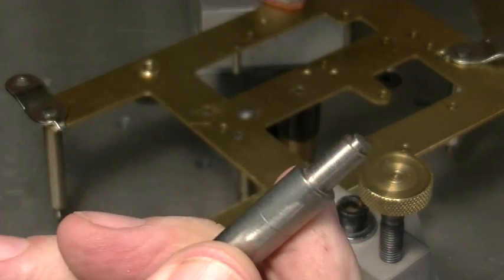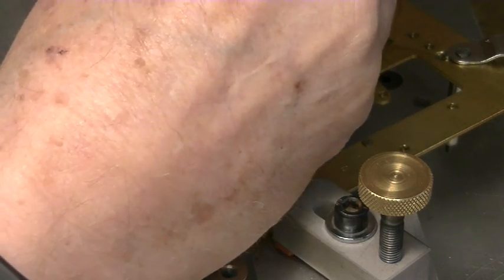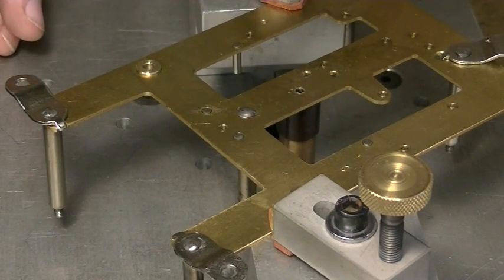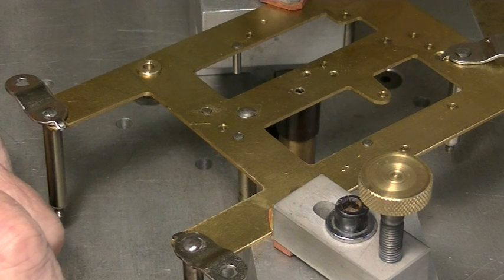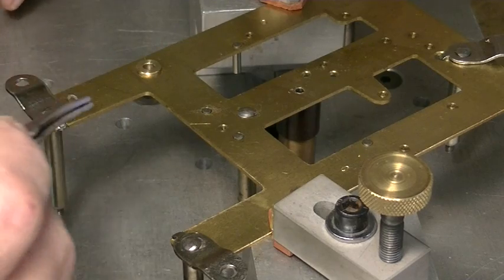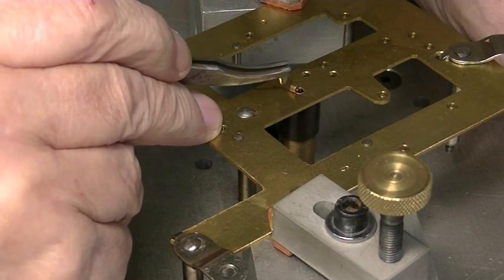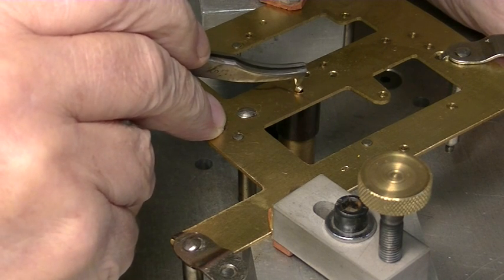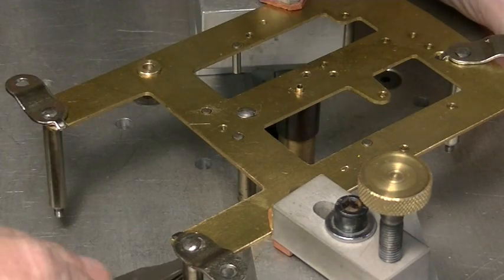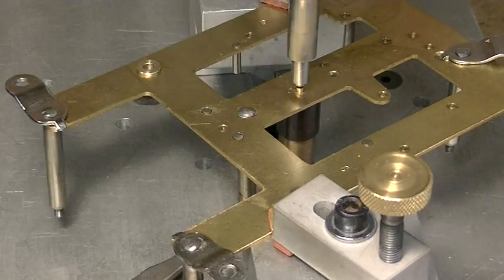Now we just have a pusher with a flat end on it — we've got a bunch of different sizes for different bushings. Now we're on the inside of this plate, where you always put the bushing in from the inside. That broach is tapered, and so is the bushing, and the oil hole on the bushing is on the outside so it goes in upside down.